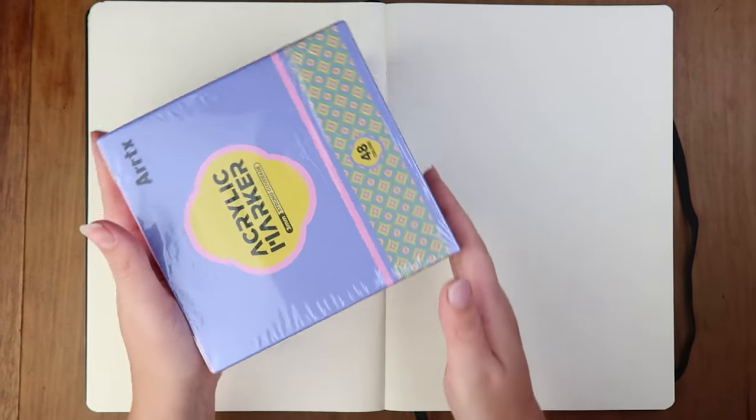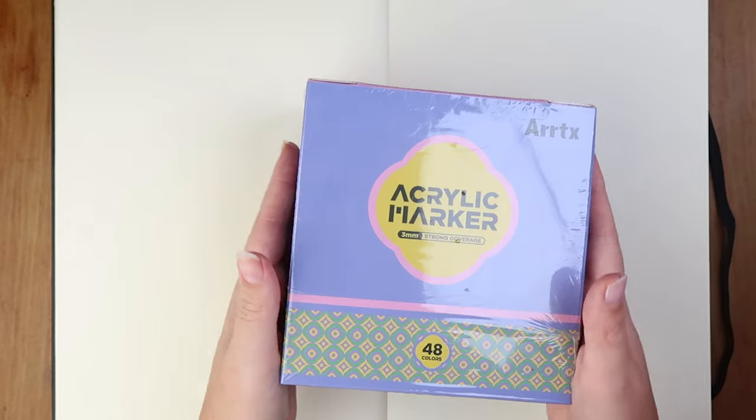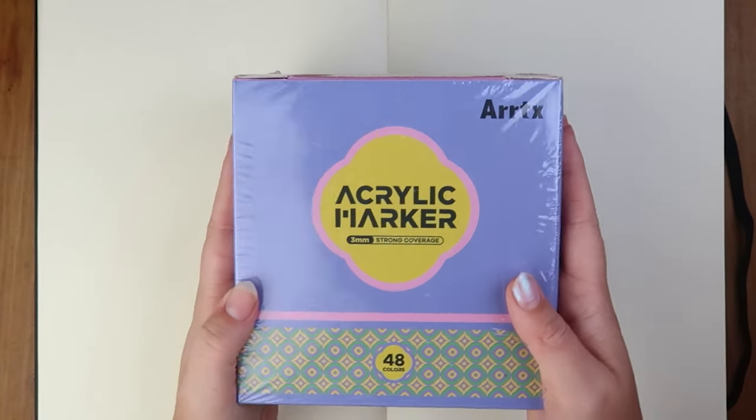Hello and welcome back to The Average, or welcome to The Average. My name is Steph, I'm The Average Artist, and today we are going to be testing out these Artex acrylic markers.